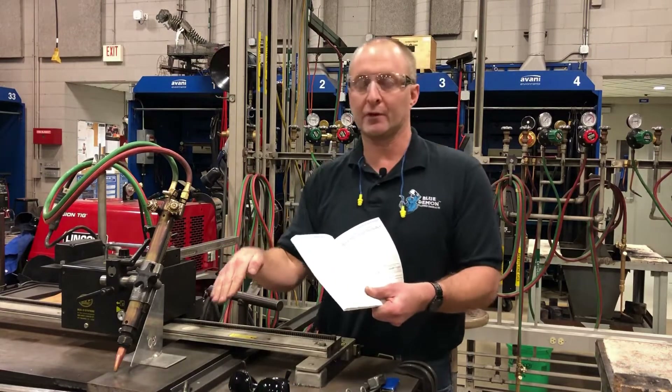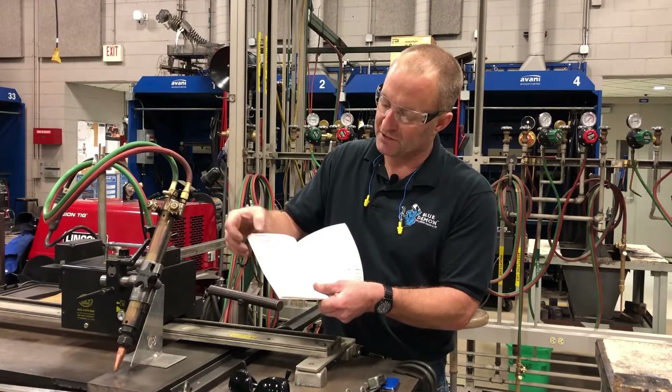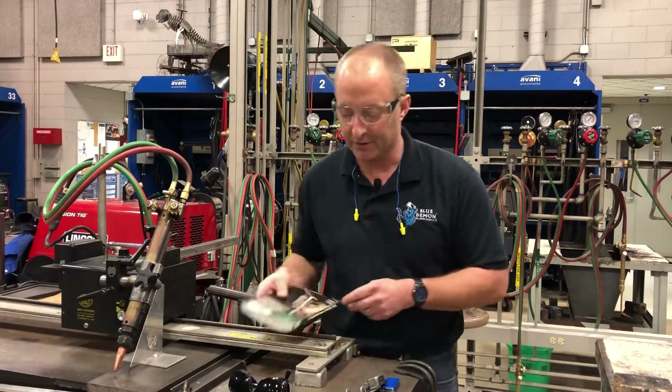We will be cutting a 30-degree bevel, which does add a little bit more to the thickness, but the Victor manual says for one-inch thick material a number two tip should suffice, so that's what we'll be using today. I'm going to get all set up here and be right back.